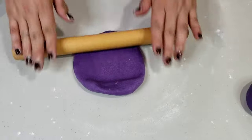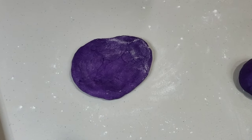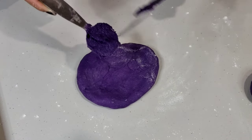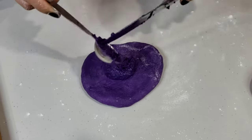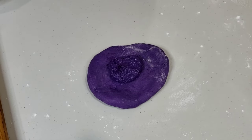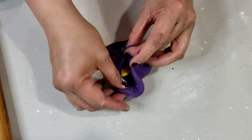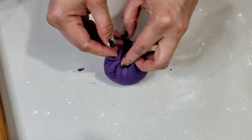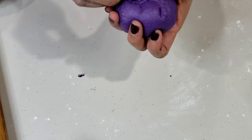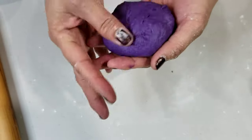Using a rolling pin, flatten each dough portion. Put 1 tablespoon of ube jam in the center, and then place a piece of cheese on top. Fold the dough around the cheese and form it into a smooth ball, tucking the ends under to seal. Make sure to seal it well so the cheese will not leak when it melts inside your bread roll.